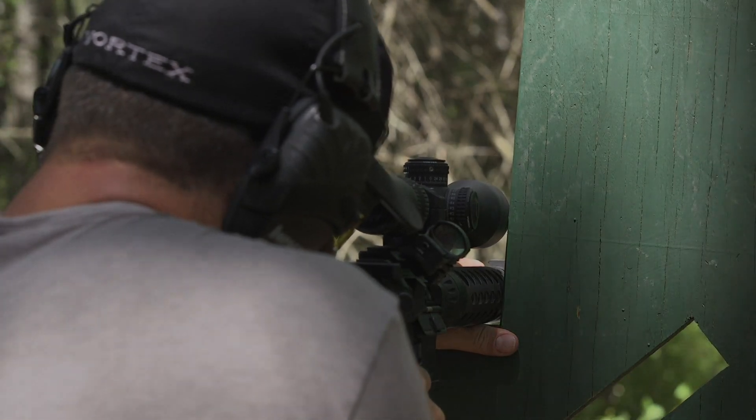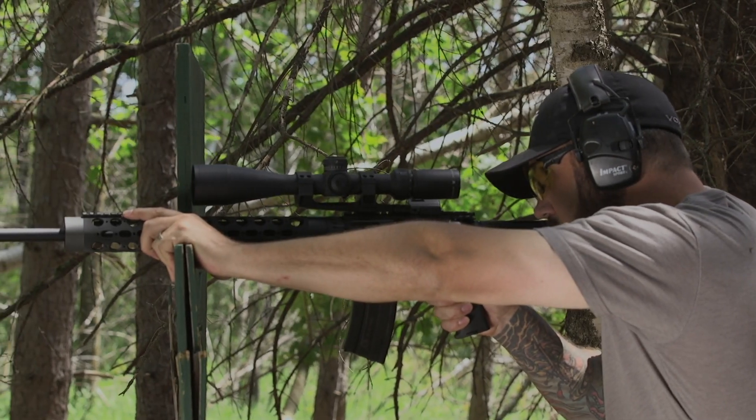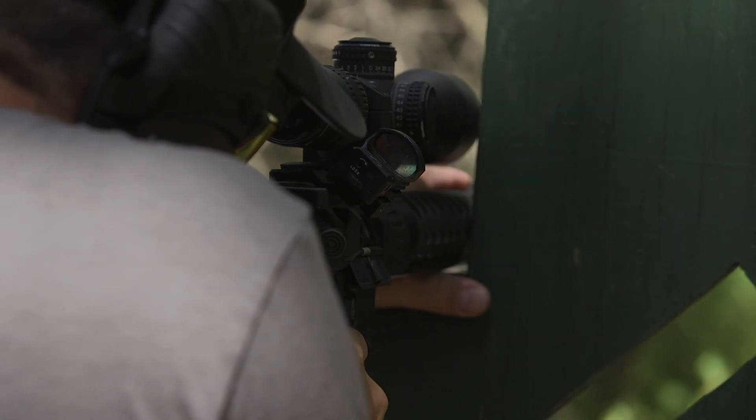A nice simple standing supported position that can be used on a tree branch, can be used on this VTAC barricade, and it applies in a lot of different situations.